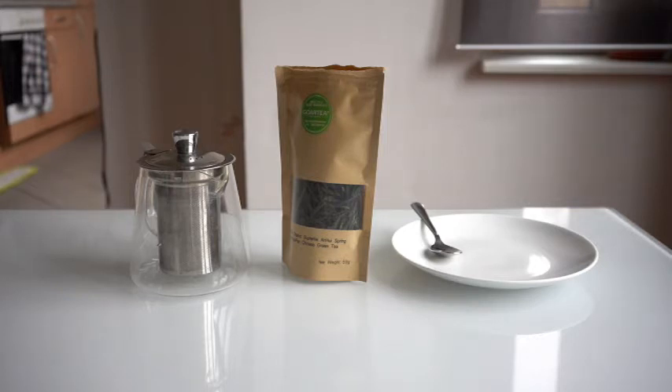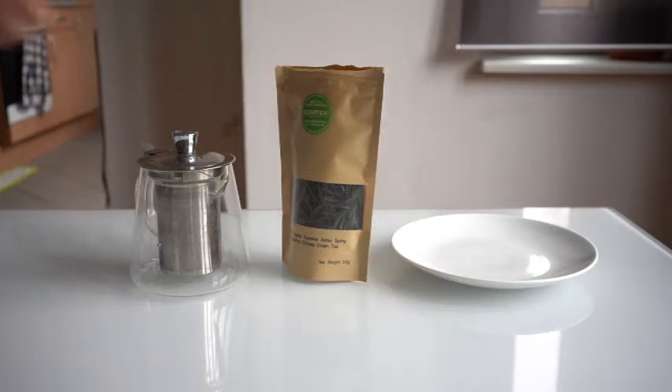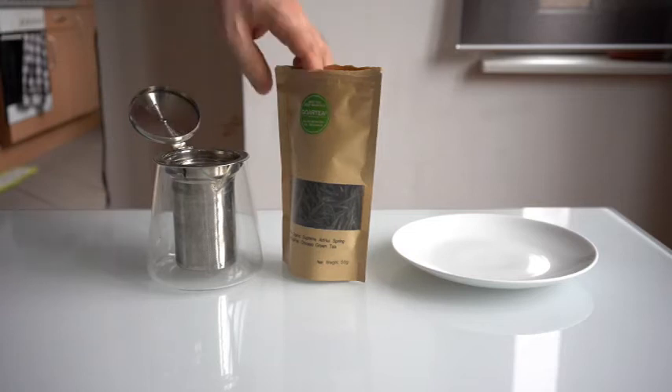We're going to be doing something a little bit different today. Usually when I get a new tea, I try it at least once before I make one of these videos, but this time I haven't done that. This is a brand new tea — I've never brewed it before. I thought I'd just brew it for the first time on video to see how that goes. So we're definitely going to follow the recommended instructions on this one.